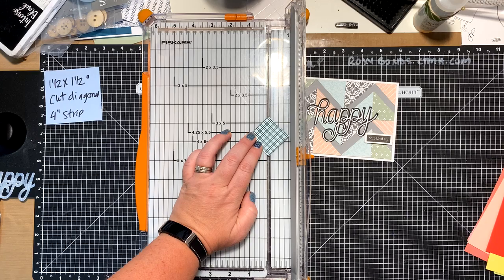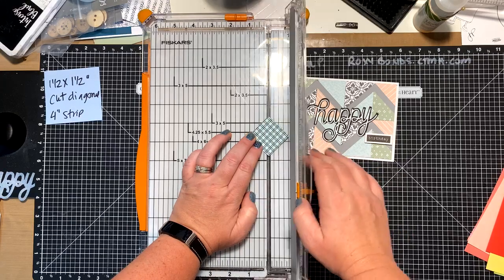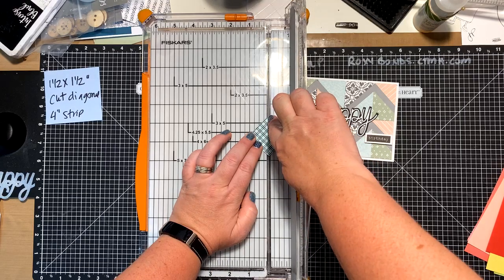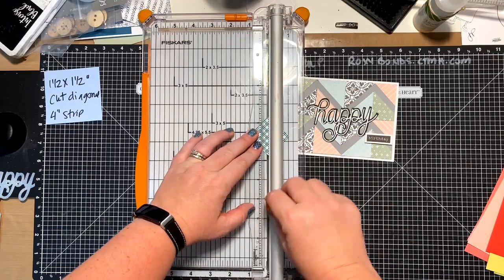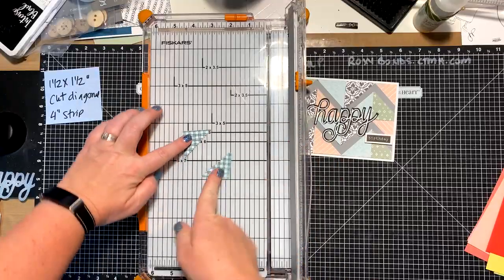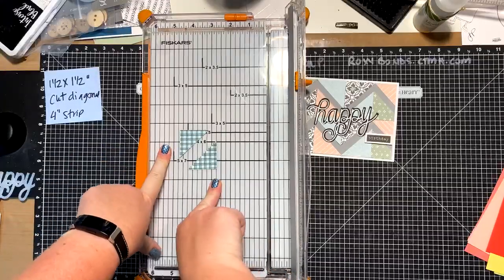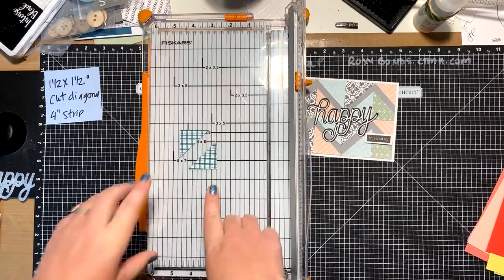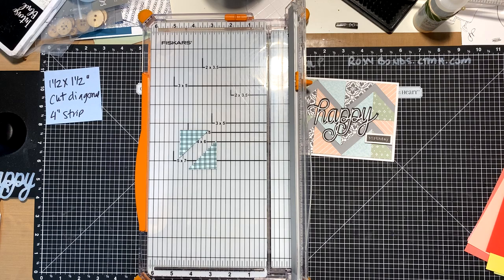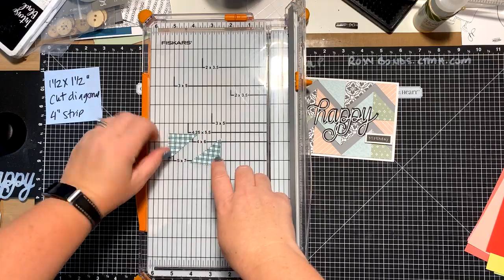Some of you might have a little gutter where it cuts and can line it up there. Some might have the wire trimmer, so you line it up right on your wire. Whatever your trimmer looks like, line it up right at your cut line, then place your rail down and cut it. Now I have two triangles. We did the same exact thing making triangles with the triangle layout, and now we're going to take these triangles and make a zigzag — that's kind of where this idea came from.